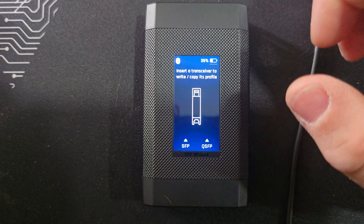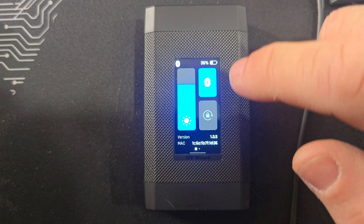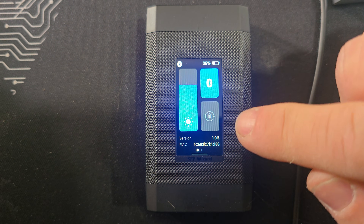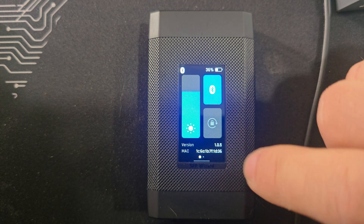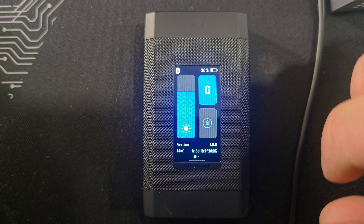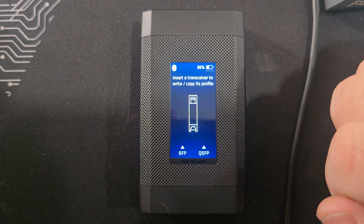On the screen here it is touch screen and it does move — if you tip it, it changes orientation. Pretty cool. It has Bluetooth turned on; you can connect it to your phone. If you swipe down you have brightness, Bluetooth on and off, you can lock the screen so when you tilt it, it won't change orientation on you. You also get your battery in the top right, and that's pretty much all you have on the screen until you plug in an SFP module.